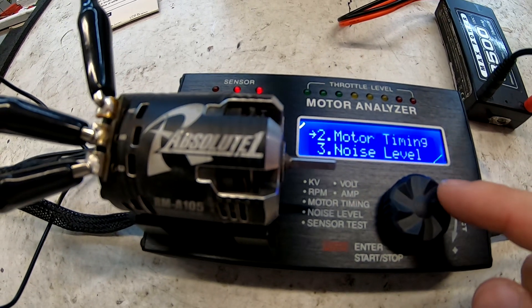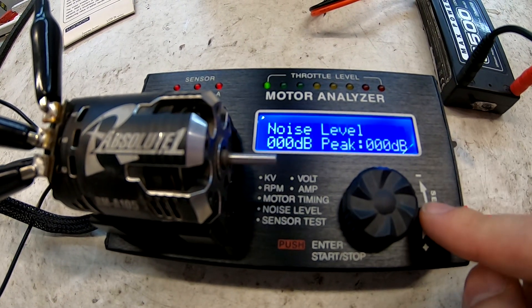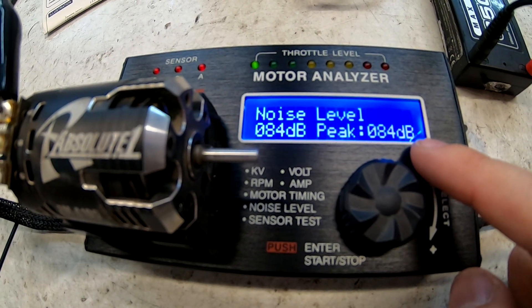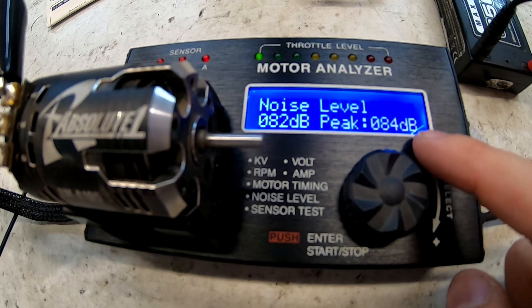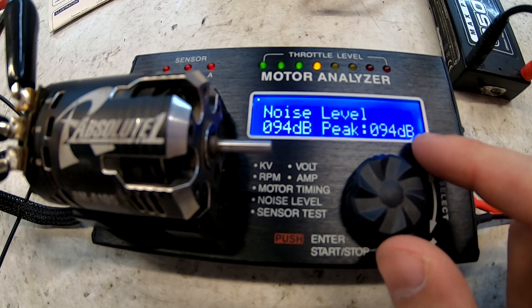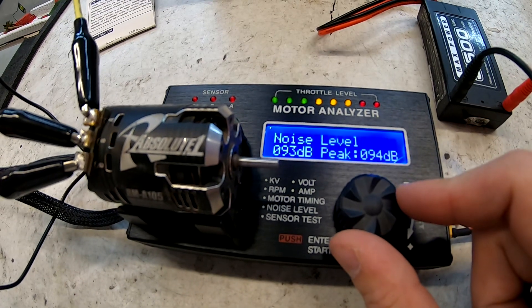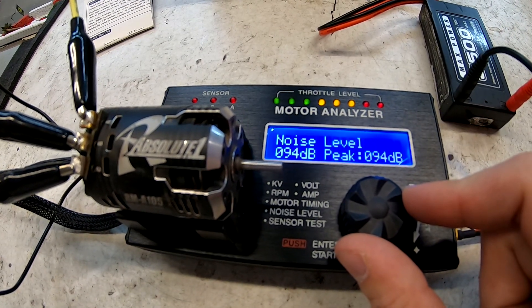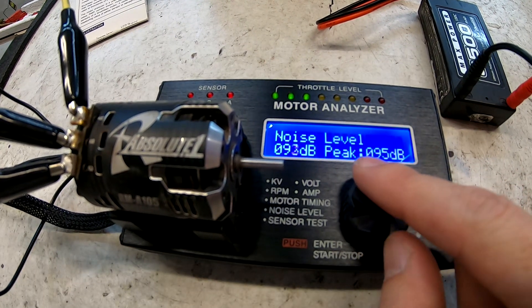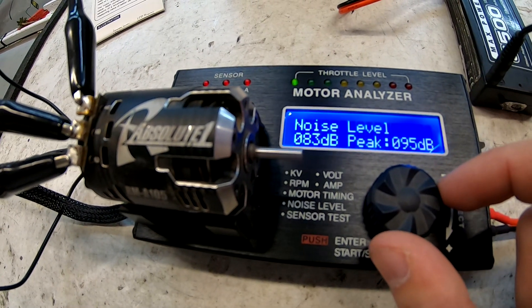And the noise level test — this is the big one for me. At one step of throttle we're already peaking more than that brand new motor did at full throttle. If we rev it up to half throttle — holy moly. And full throttle — yikes, 95 decibels. That should tell you quite a lot.